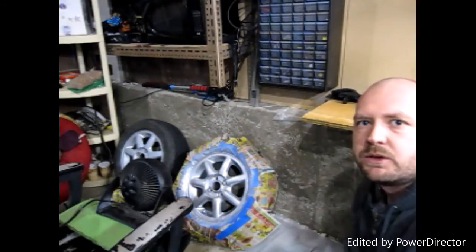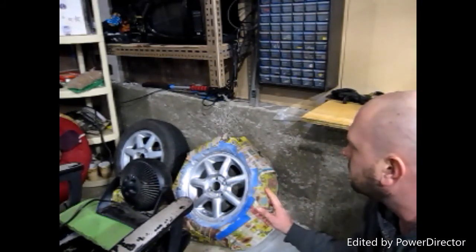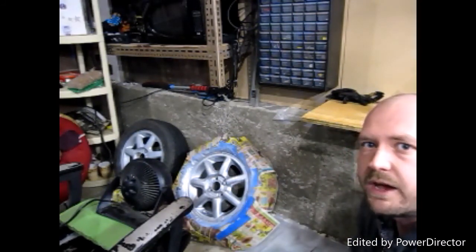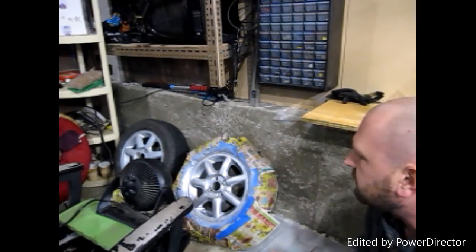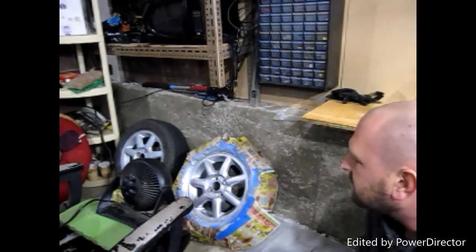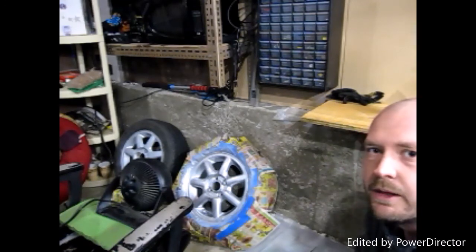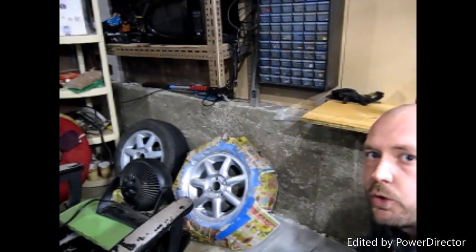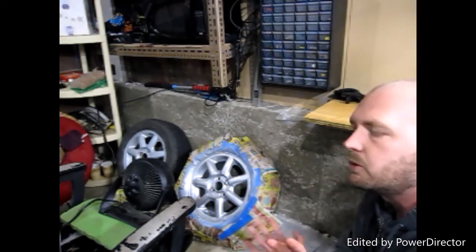Once it's drying, depending on the wheels and the condition of the color, I'm only going to do two coats on each wheel — we're doing all four. Because the rims were silver before and not too bad, I sanded them down a little and put primer on — two coats will be plenty for these wheels. But if you're changing the color you might want to put a few extra coats on.